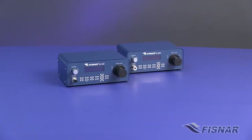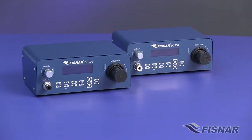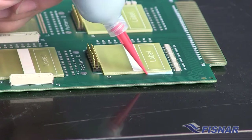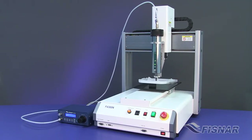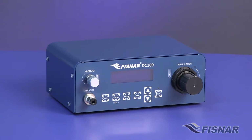The DC family of digital fluid dispensers is the latest in a line of advanced dispensing technology created by FISNAR. These digital dispensers have a versatile design that makes them perfect for a wide variety of dispensing applications. The user-friendly programming allows for 10 programs to be saved and 5 dispense modes to choose from.